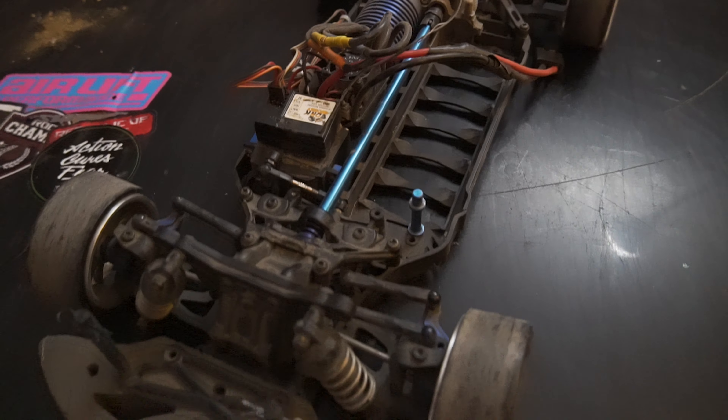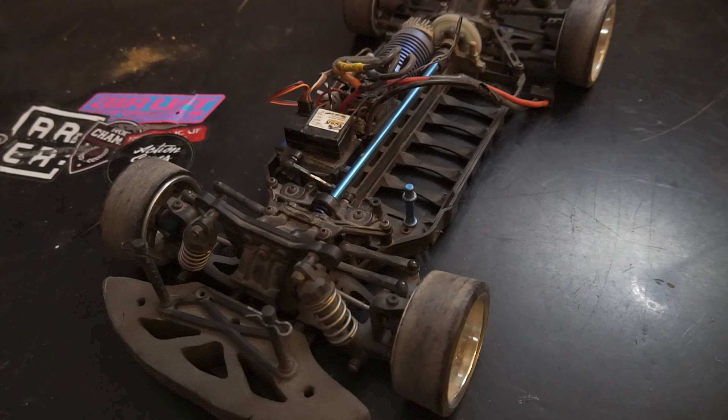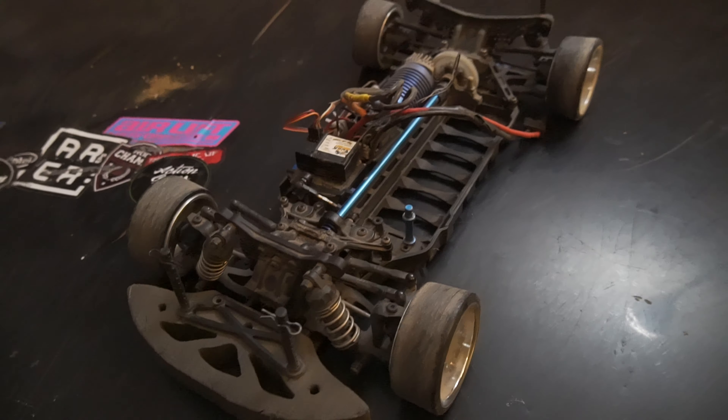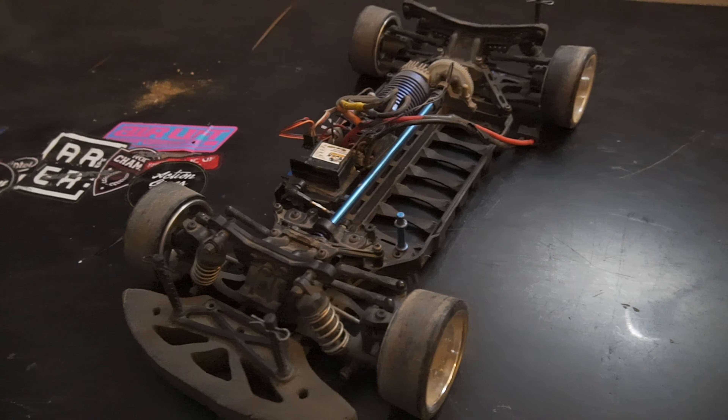I checked to see if I have any replacement parts for the ball cup on hand, but unfortunately I do not. A temporary fix is just to keep popping it back on when it pops off, and maybe we'll be able to find parts at Super G tomorrow. That's all I can really do at home for now, so I'll continue the video when I'm at Super G.